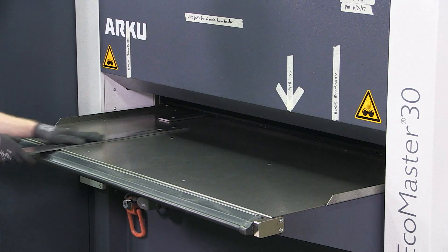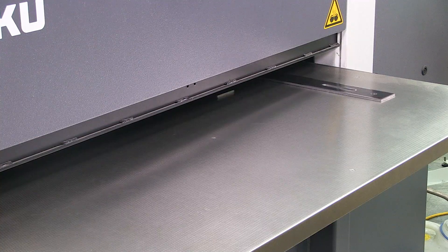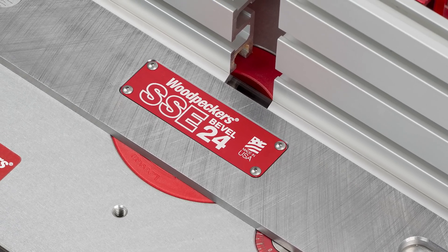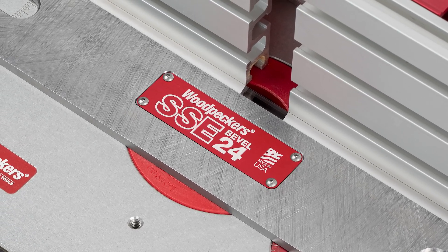The freshly cut steel straight edges are precisely leveled, and we Blanchard grind the surface and surface grind the edges for tool accuracy.